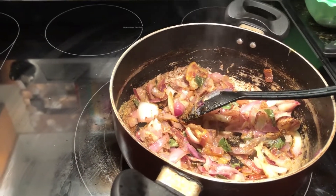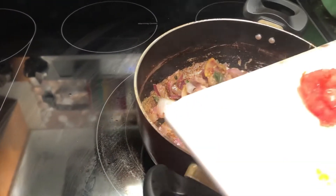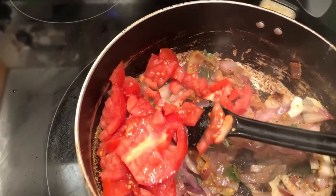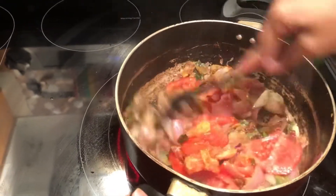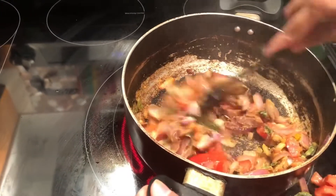Once everything is mixed together, add the sliced tomato — one sliced tomato — and mix it all together so the tomatoes turn soft and tender. This might take about five to six minutes, so be patient while mixing the tomatoes along with the masalas.